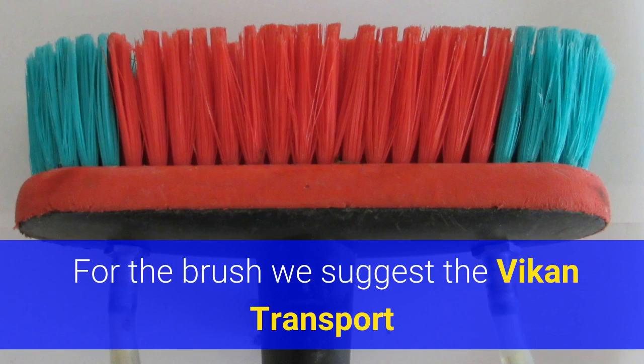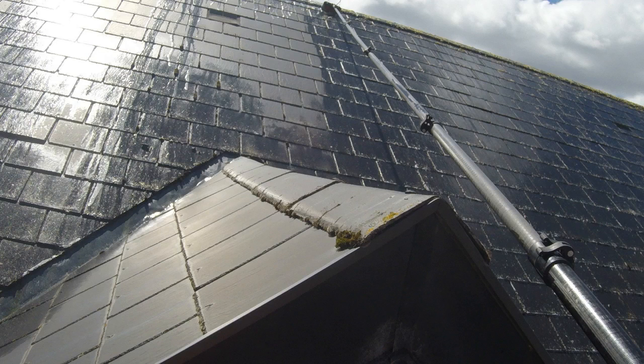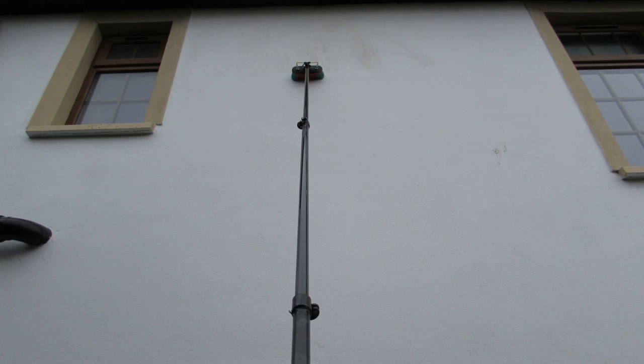For the brush we suggest the Vikan Transport. It's a flocked brush that has good scrubbing power, it's gentle on surfaces and is very hard wearing. You'll find the 9 inch brush easier on your shoulders, especially when softwashing long reach roofs and render.